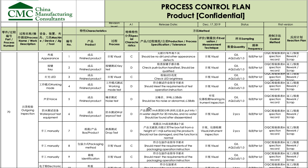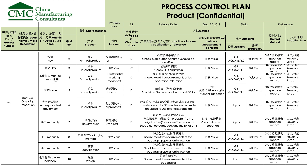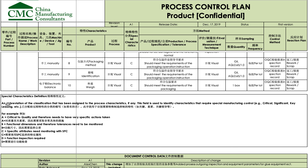Then there's outgoing inspection based on random sampling — typical of what a buyer would do if they sent an inspector to the factory. The checklist goes more in-depth than the 100% inspection at the end of the line before packing, but this is only on random sampling.